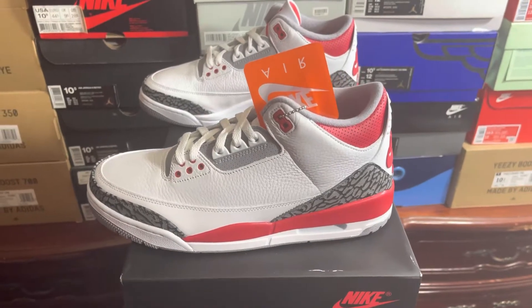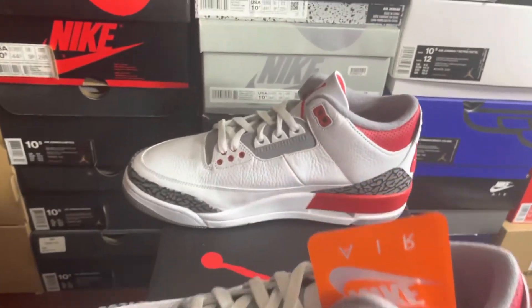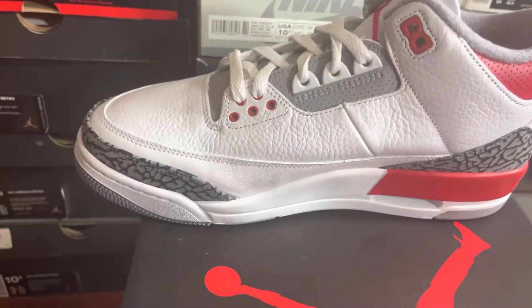There go that lateral arm box. And there go that medial arm box.